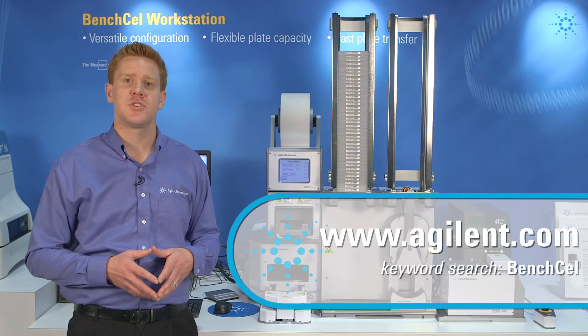For more information, please visit Agilent at www.agilent.com. Keyword search: Bench Cell.